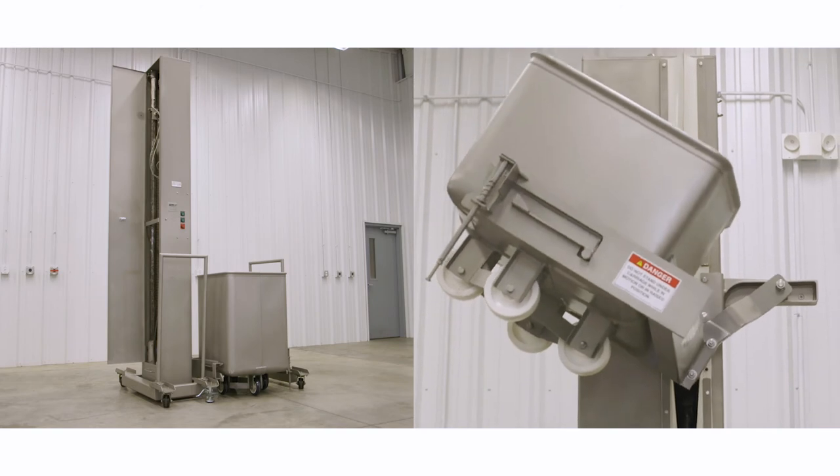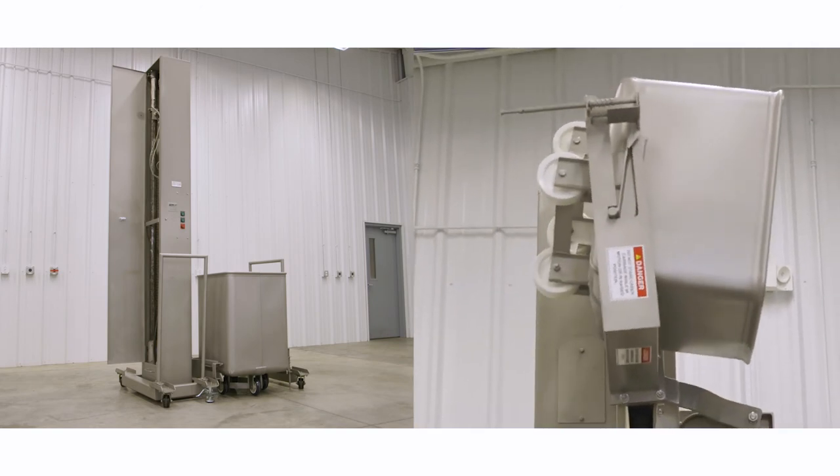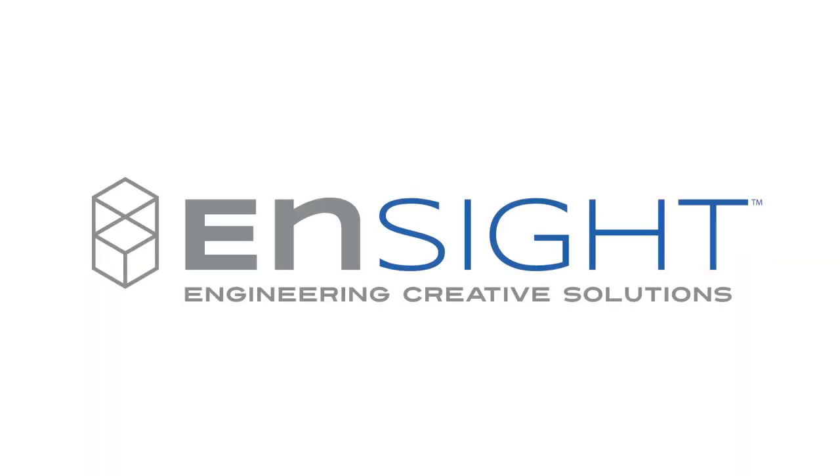The Workhorse single-column dumper and DuraMag Workhorse cart have the versatility and superior construction to make them indispensable additions to your processing line. Request a quote today and let us help you with your custom application. Insight — we help you share your secret recipe with the world.